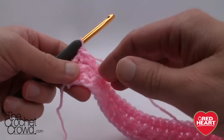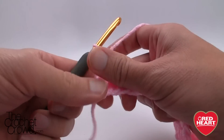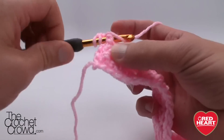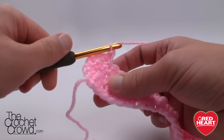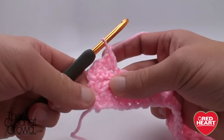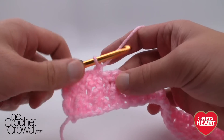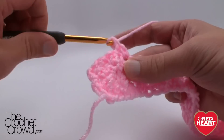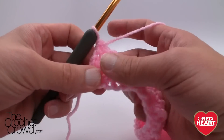Now we're going to move up and do the next round. Chain one first and single crochet into the first stitch. Now we're just going to follow exactly what we've done in the row below — front post double crochet into the next, then single crochet into the next, and continue every other one so we maintain the same contours going all the way. You're going to start seeing the line going in the vertical direction, just like what you saw at the very beginning of this tutorial. Now we come to the end of the row, turn our work, and this is where it becomes fun.